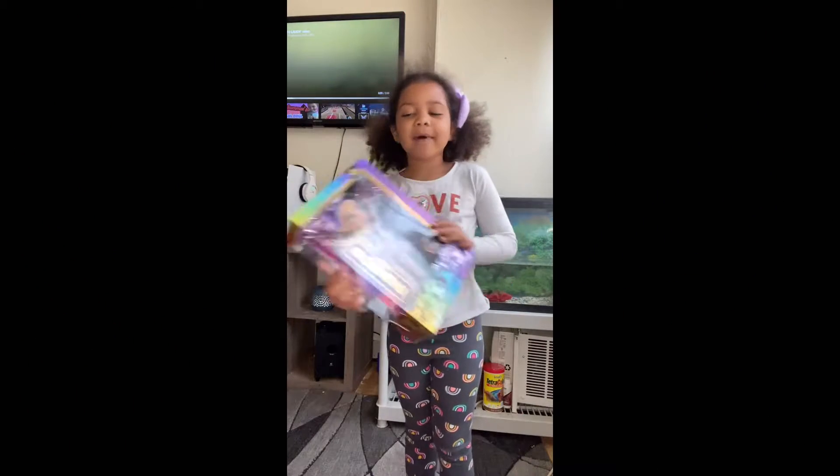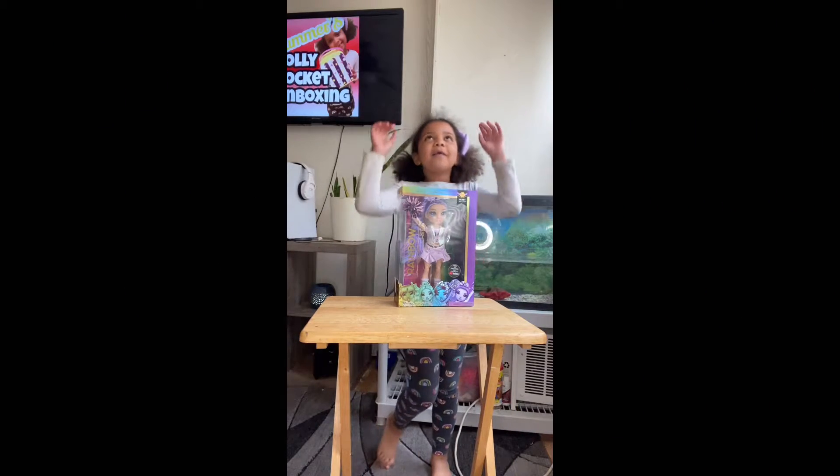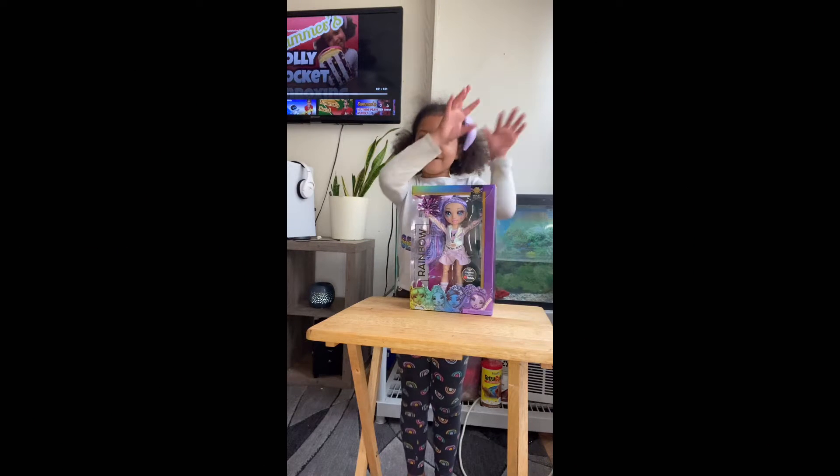Hi guys, today I'm unboxing the Rainbow High cheerleader. Guys, her name is Violet just like my middle name, so we are twins. Now let's go — I'm unboxing it.